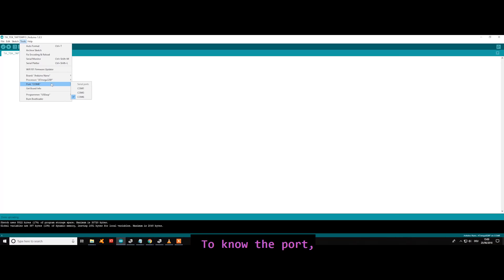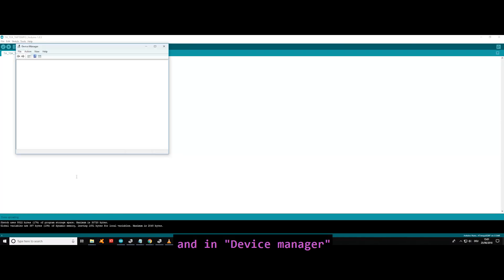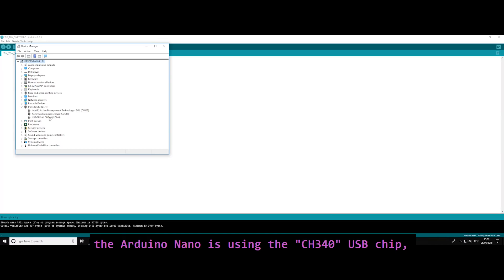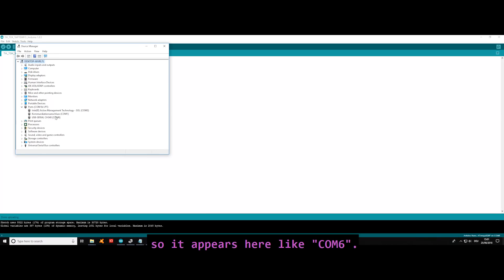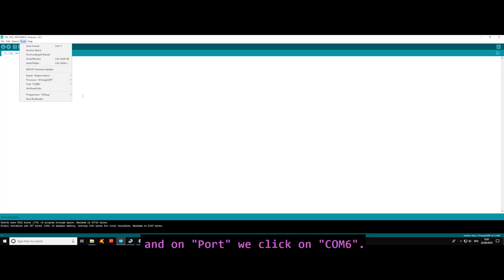We also need to know which port we are using. To find out, go to Device Manager and under Ports (COM) you can see the Arduino. In my case the Arduino Nano is using the CH340 USB chip and appears as COM6. It might also appear as 'Arduino Nano' or something similar. Once we know the port, we go to Tools and select Port COM6.